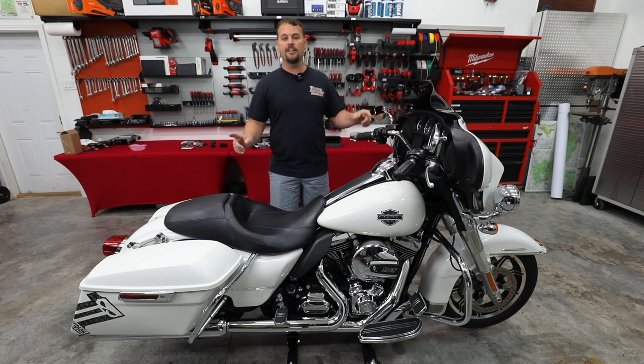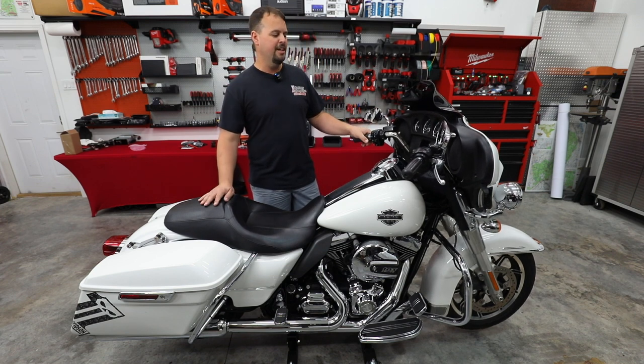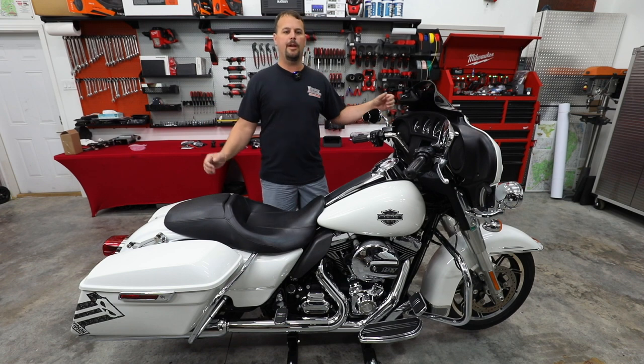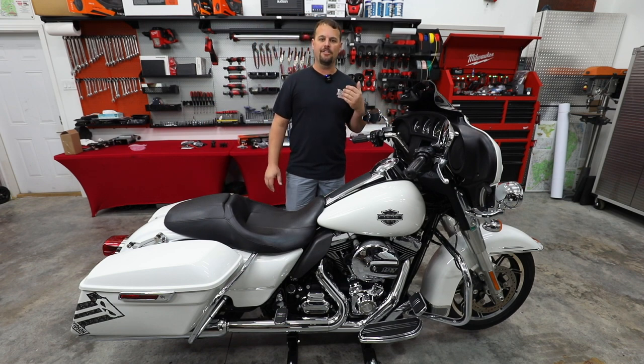And one more thing on the list — and I'm sure there'll be many more as we get through the series — but Kenwood has an amazing camera system. It's a DVR system. We're going to mount their front camera and their rear camera. So while we're riding, hopefully we can get some footage, show you some of the beautiful places near us.